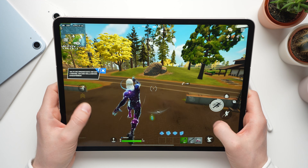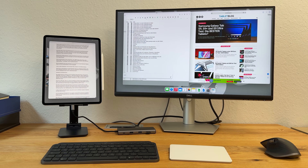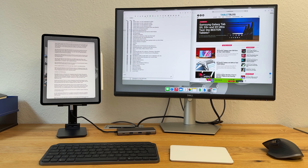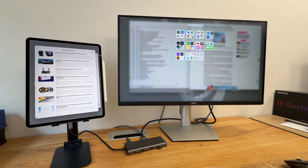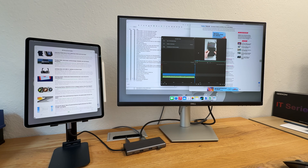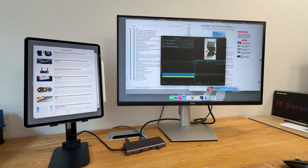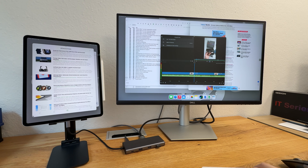The iPad Pro only makes sense for gamers if you want the bright OLED. For office tasks it's super powerful anyway. I had Safari, Google Drive, Docs, Sheets, Feedly, Lightroom, Gmail, and YouTube open at the same time and the tablet never felt slow. That also applies to video editing — I edited a YouTube Short in LumaFusion using 4K footage and it worked super smoothly, though the previous generation handled that just as well.